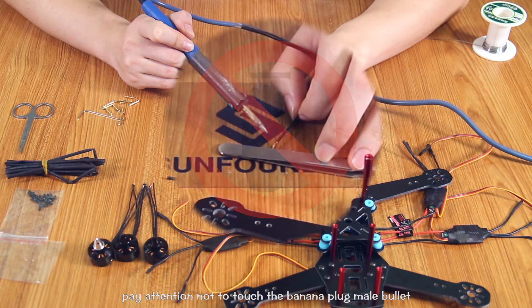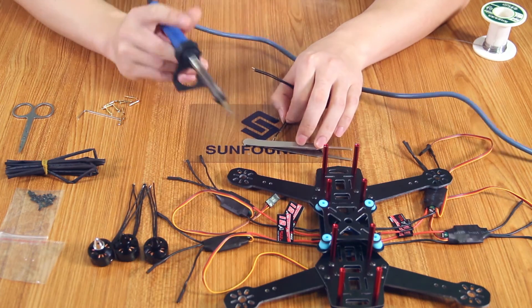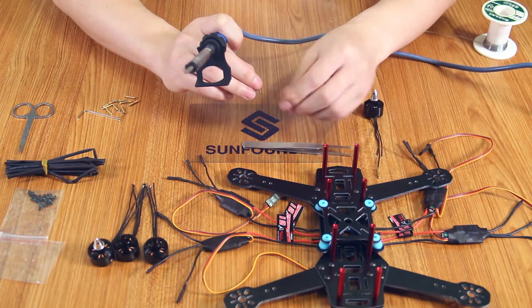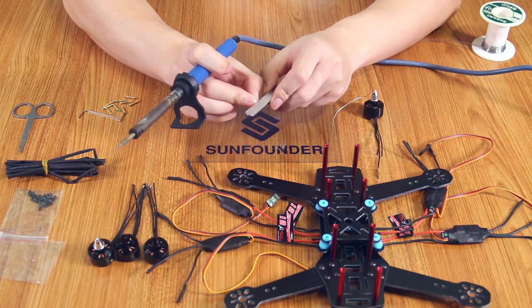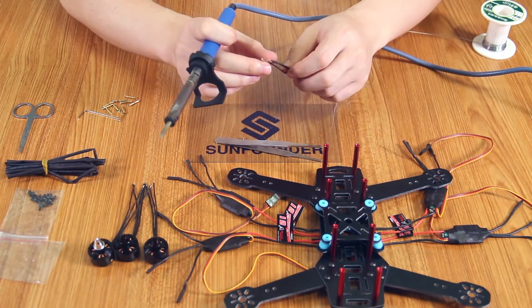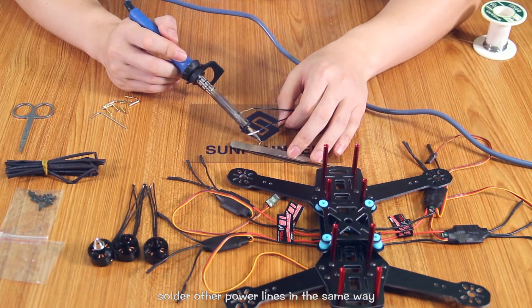Pay attention not to touch the banana plug male bullet until it cools down. Solder the other power lines in the same way.